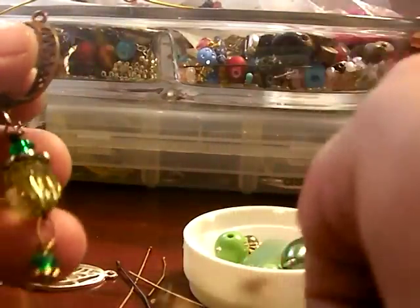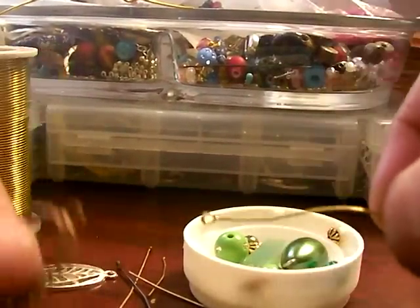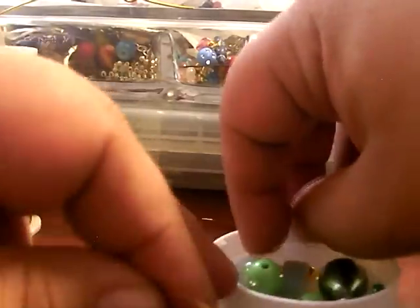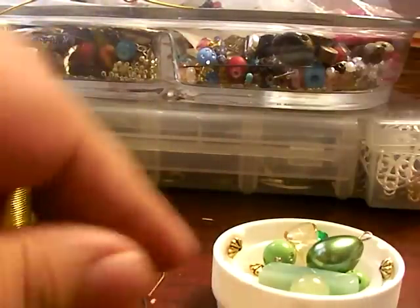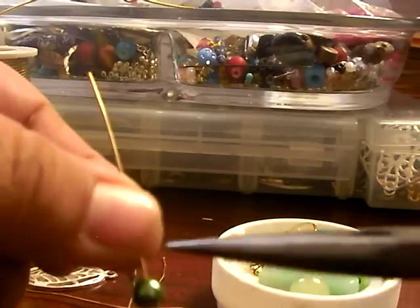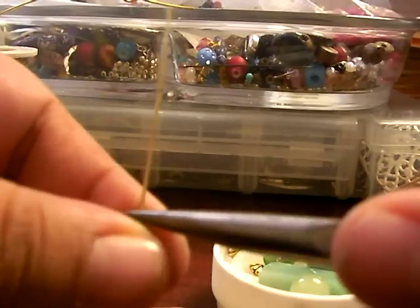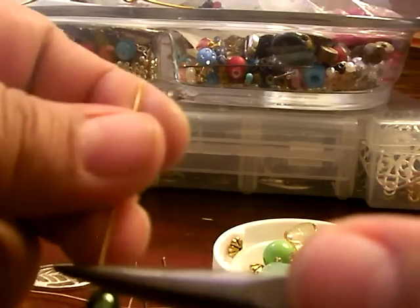Then you can go ahead and attach more beads to make a cluster, which is what I will be doing. At this point I don't even look to see what type of head pin I have — whether it's metal, silver, gold, or gunmetal. I like mixing it all up together. That's just another design tip.